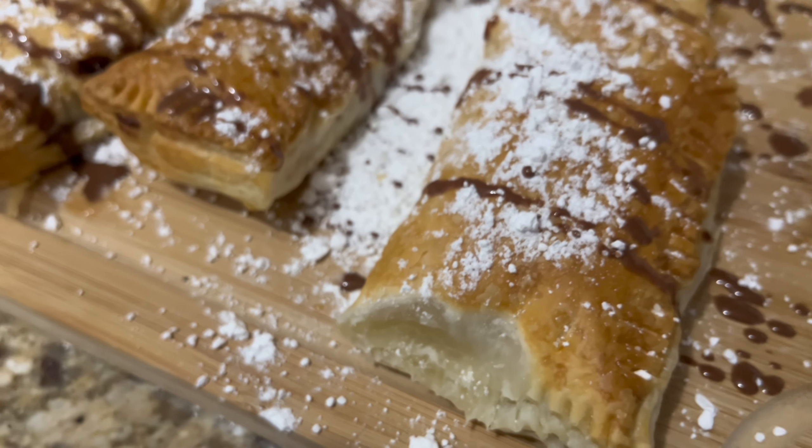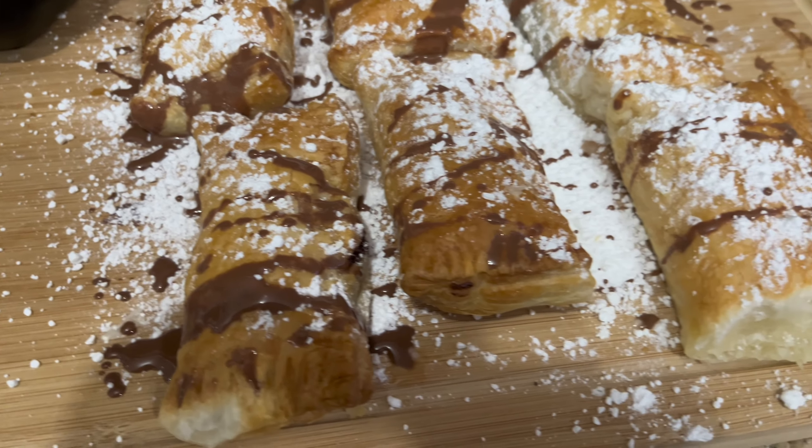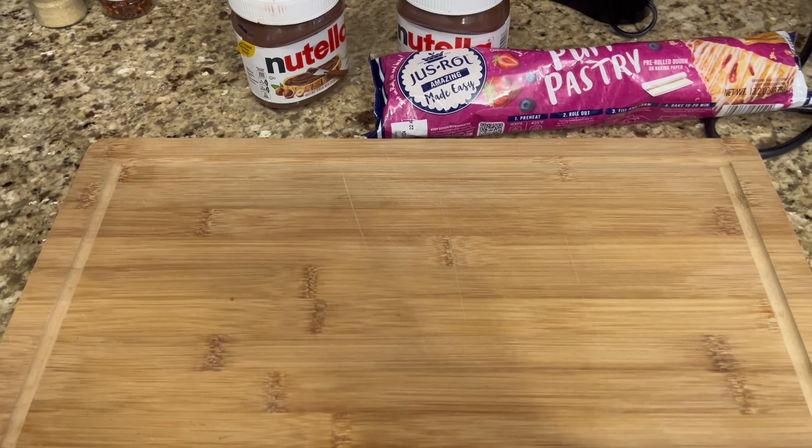Let's make homemade Nutella pop-tarts! These are the only ingredients that you will be needing for your pop-tarts.